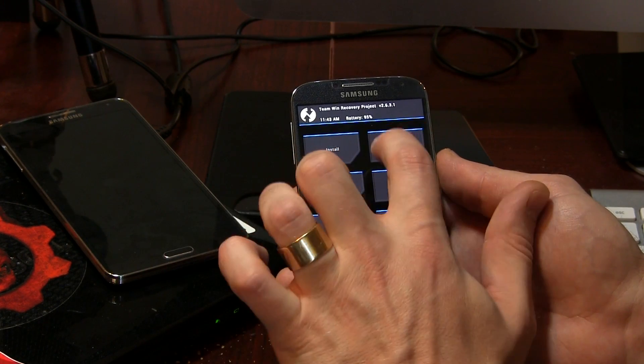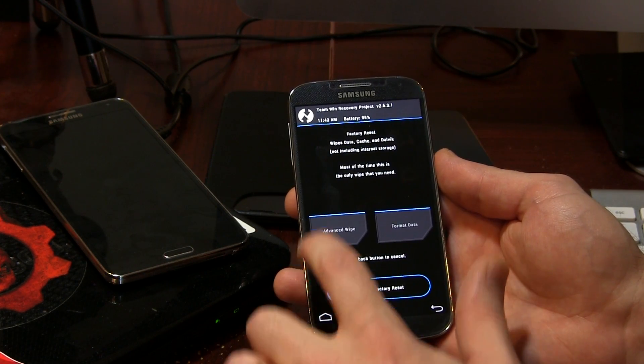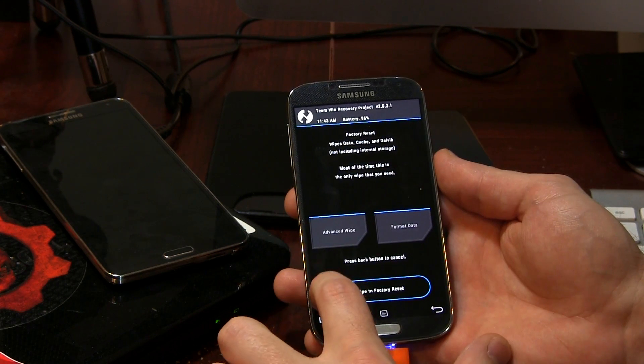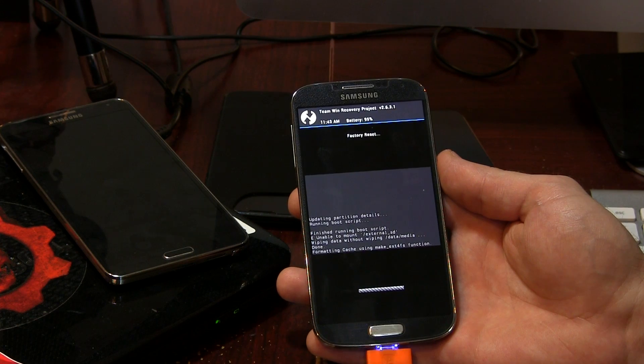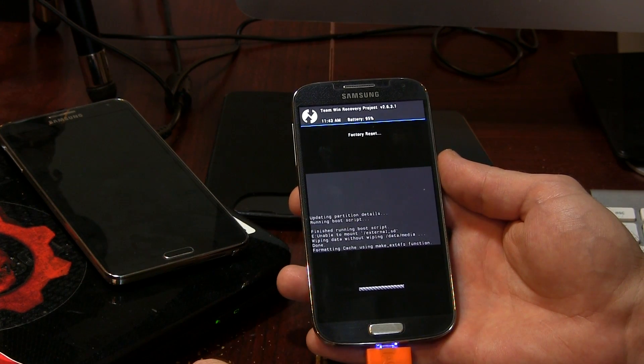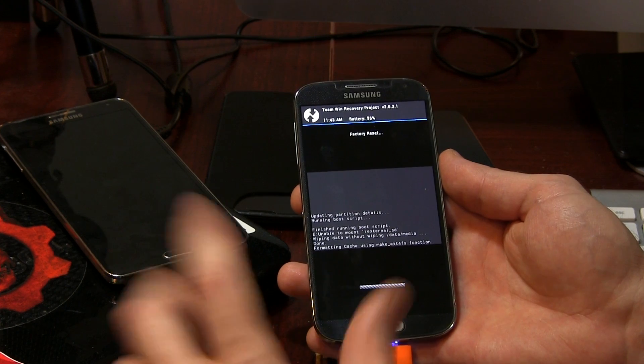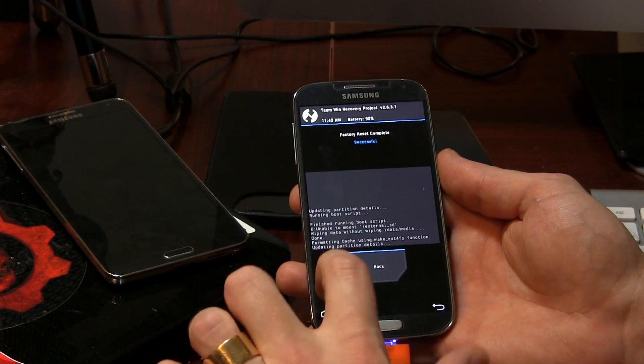We can go ahead back to the home screen and click on the Wipe button. This is going to be wiping the data, cache, and Dalvik. So we're going to swipe to wipe just like so. This will take just a moment — the Galaxy S4, although it's an older phone by today's standards, is still considerably fast. And there it is, all done.